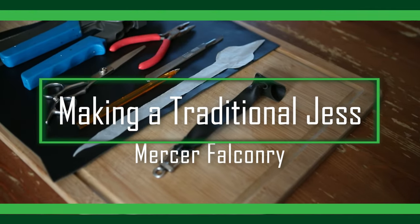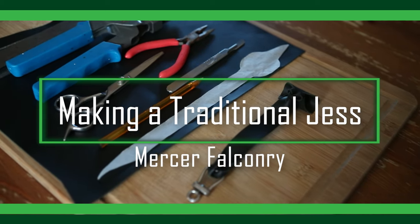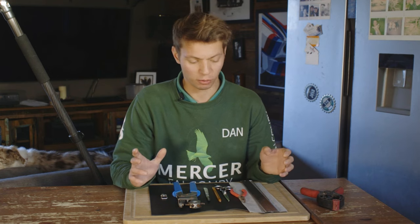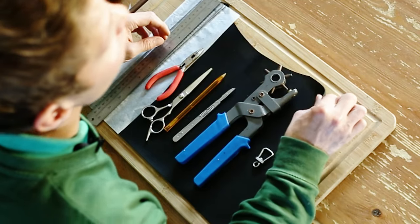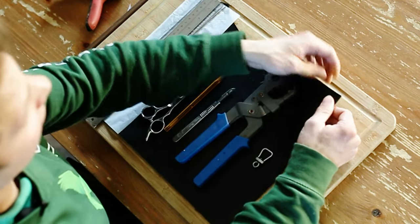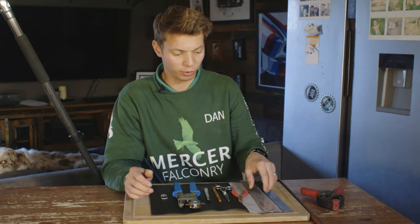So let's go make a pair of traditional jesses. To begin with I'm going to go through some of the tools I'll be using. So obviously you've got the leather. I'm not going to go into a huge amount of detail on leather in this video, but this is kangaroo hide — it is pre-stretched. Then I'm going to need a ruler.